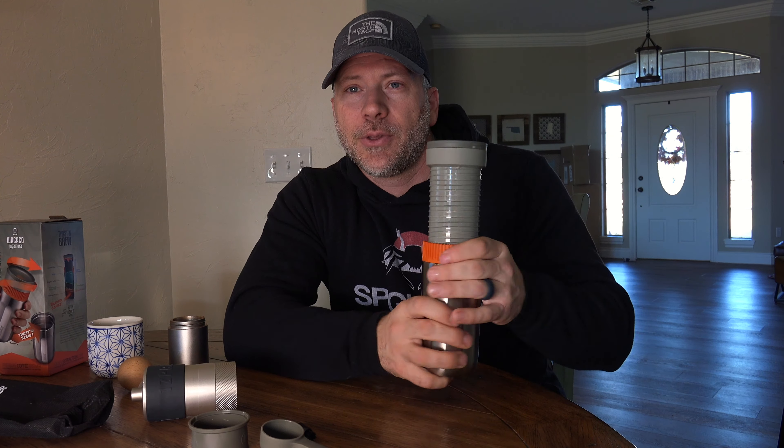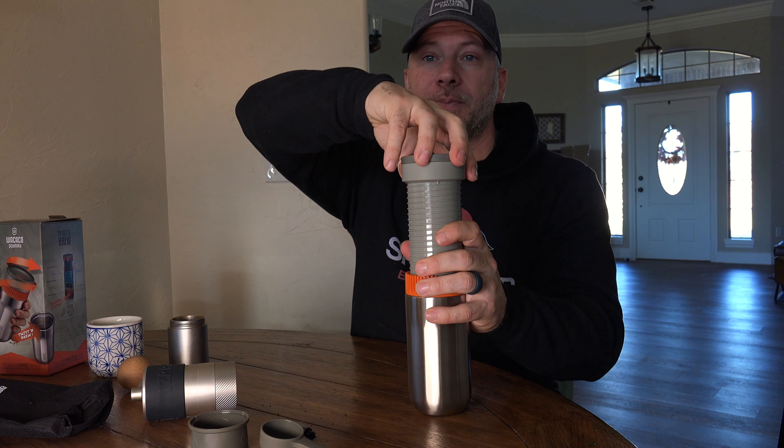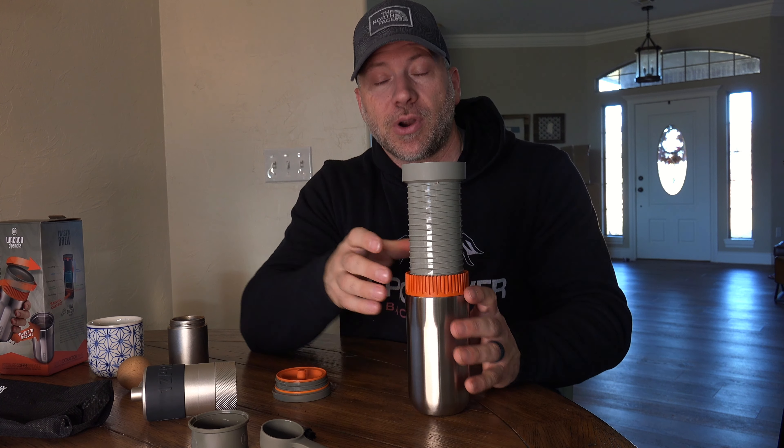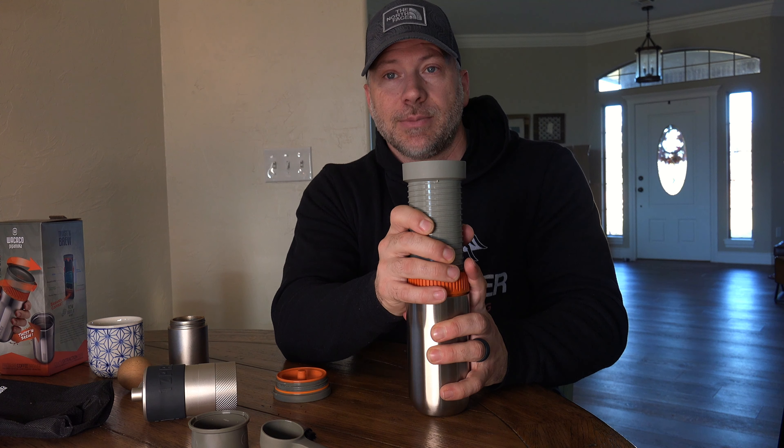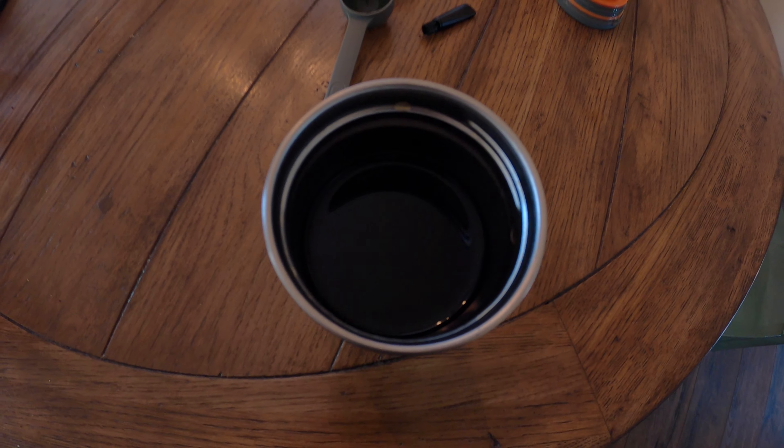Now you're probably going to still see some bubbles coming up, especially if you've got fresh coffee that's off-gassing — that carbon dioxide is coming out of the beans. Let it sit for 40 seconds to maybe a minute. And then once you are ready, you'll put the top on and start the screwing action, which actually extracts the coffee. It's simply a twisting motion and they say to do about one half twist every second, so it takes about a minute.